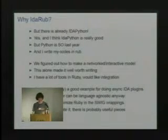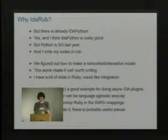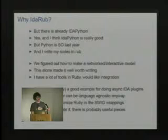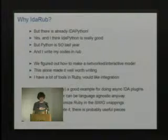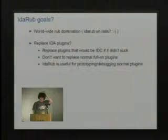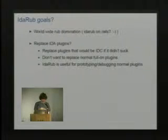I have SWIG wrappers that I tried to keep Ruby-specific aspects of as small as possible, so if you wanted to use the same wrappings to wrap the SDK in Python or Tcl or something you could. So even if you don't care about Ruby at all there might be some useful pieces — the SWIG wrappings and the plugin stuff like that.